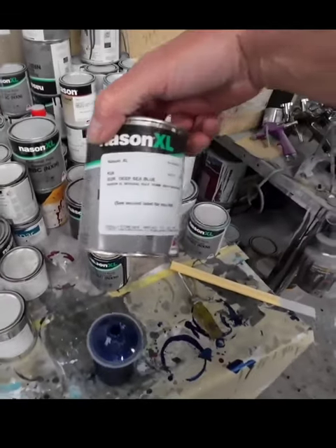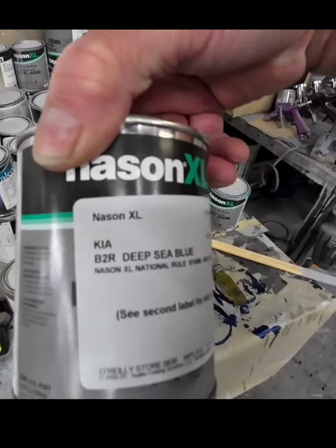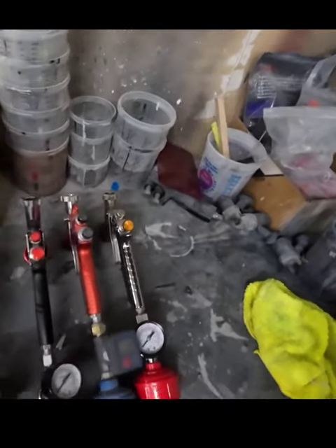The color we're using today is the Nascent XL. There's the code B2R for the base coat and clear coat. I do use two different guns for that.